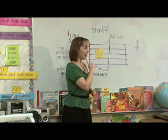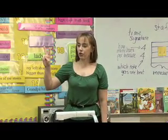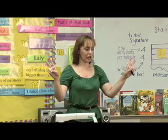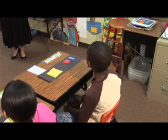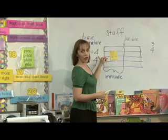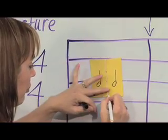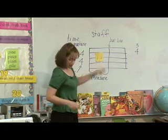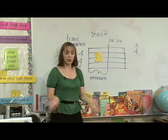Here comes some more math, everybody. If we have two pieces, and we know the total has to be four, and we have to split it into two equal pieces, how many beats is each half note going to get? Steve? Two. Two. What's two plus two? Four. That's right, and we have to have four. So if I were going to clap out each beat, I would have to do it in two sections this time: one, two, three, four.